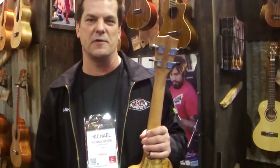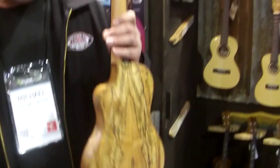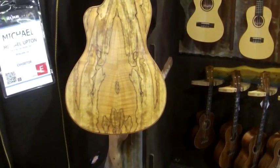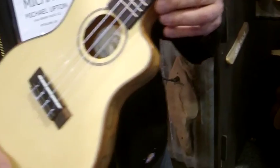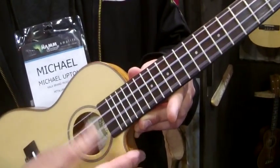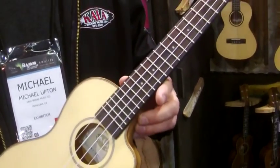It's Mike Upton here at the 2014 NAMM Show with Crab Music. What we have here is a concert cutaway, thin body ukulele. It's got some nice spalted maple on the back — you can see the really pronounced arch. This is in our popular travel series, thin bodies. But it just kicks out a really loud sound for such a small, lightweight ukulele.